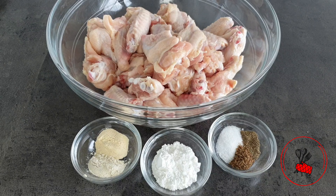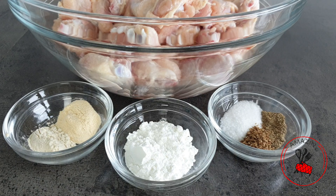I have here some chicken wings which I have cleaned and patted dry, and I also have some spices we are going to use. As always, I will list all the ingredients in the description box below.